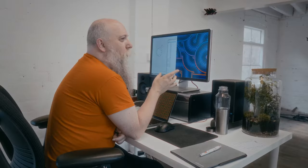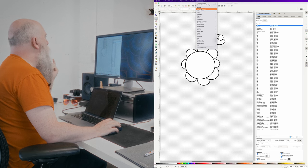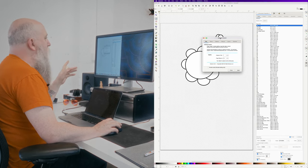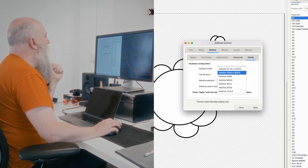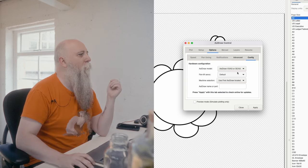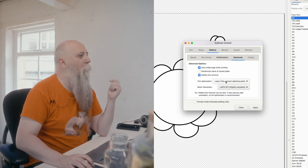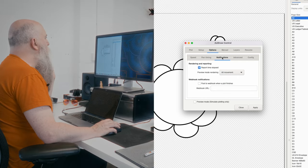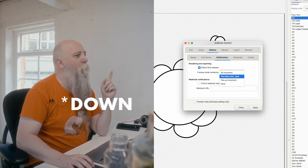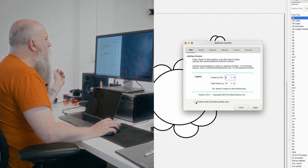AxiDraw have just released their update for their Inkscape plugin, the command line tool, and the Python library. We'll look at the first two. Here's the Inkscape version. Go up to Extensions, then to Options, then Config. Pick the size of pen plotter you're using — I'm using an A3. Then pop over to Advanced — this is where hidden line removal is, so turn that on. I'm also going to optimize, changing to allow full path optimization to speed things up. Over in Notifications, I'm going to change the preview to just show the pen-up movement.